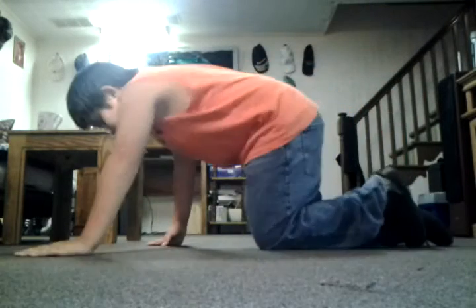All right, let me teach you how to do a baby freeze. This is what it looks like.